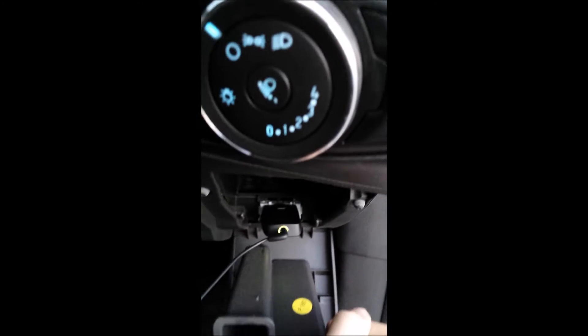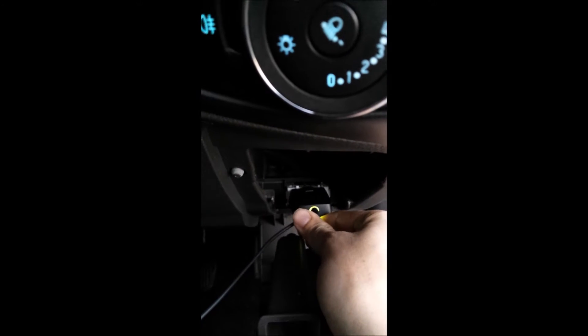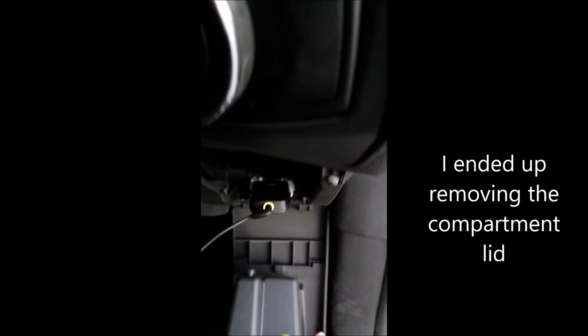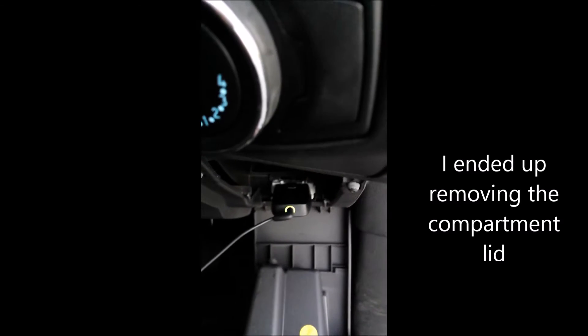Unfortunately, it doesn't seem to clear, so it's a bit difficult to actually keep it in here with this door open, and so I'll be looking at actually taking the hinges off.